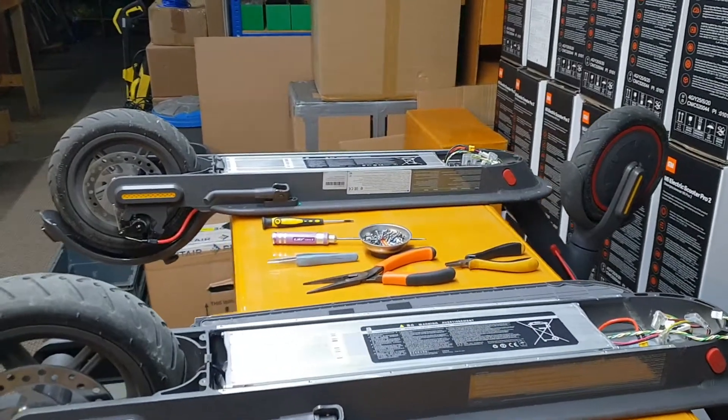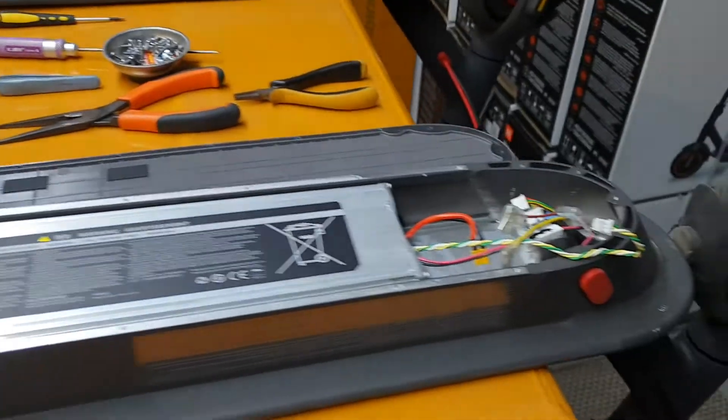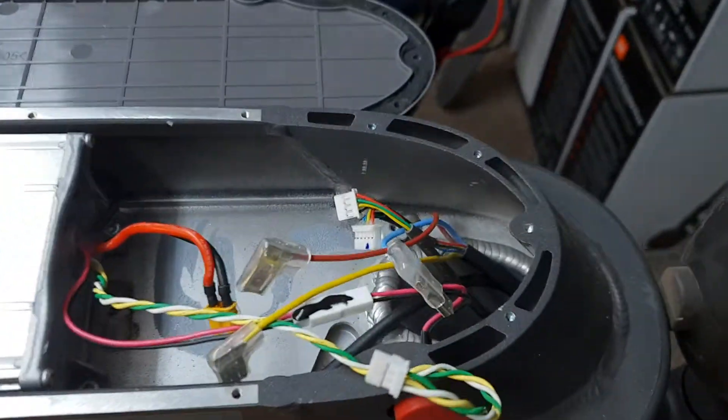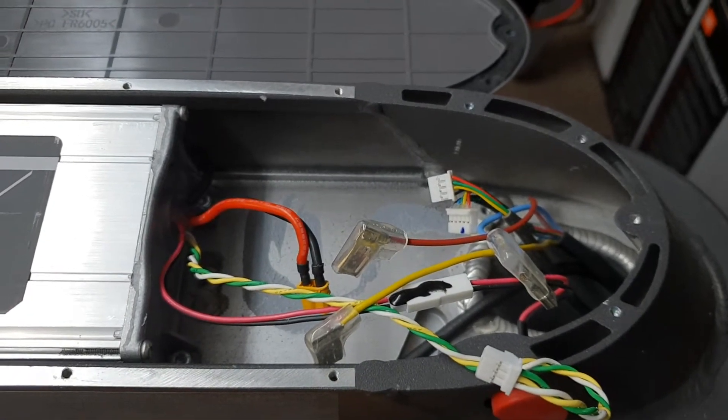Hi there, it's Alan from Cool Toys again. We've got the Pro 1 and the Pro 2 back on the makeshift bench and we've got the controller out of the Pro 2. This is the third part of our comparison video.